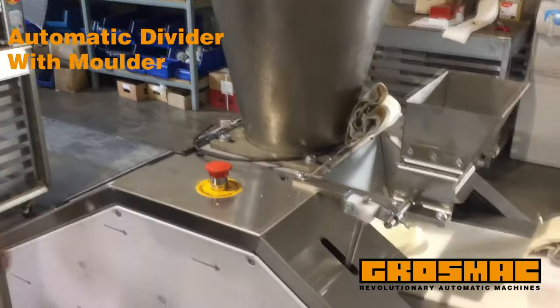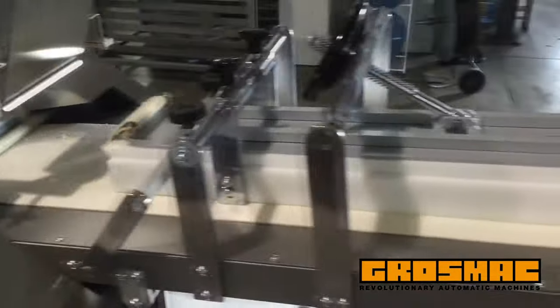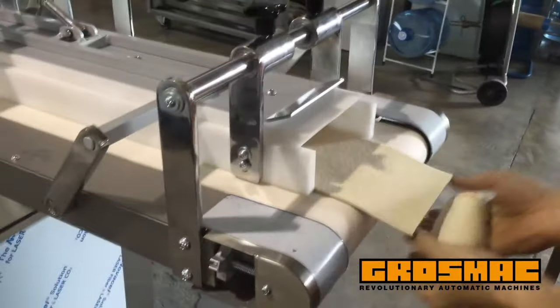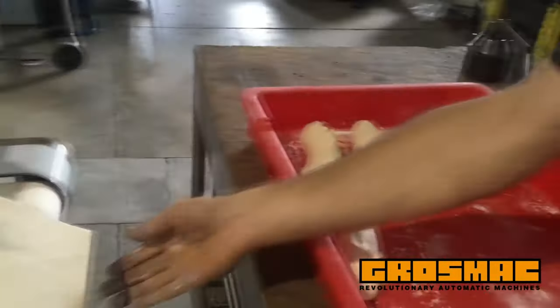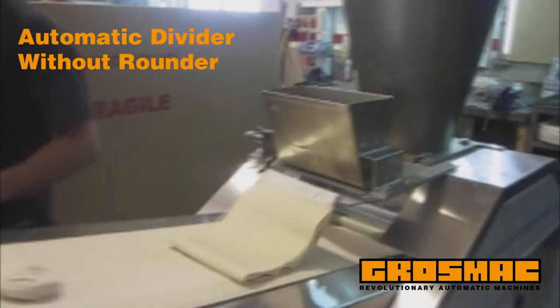One available variation is a divider with a forming table on the exit belt, which allows the molding of the divided dough piece into a bar of bread — that's like having two machines in one.